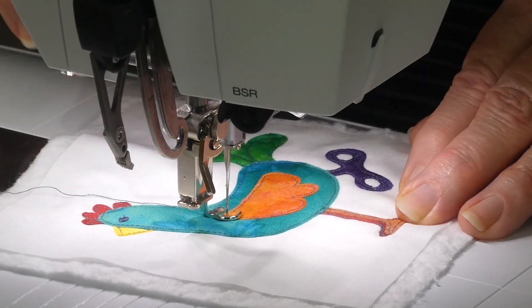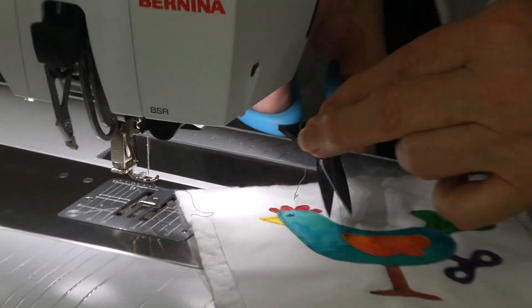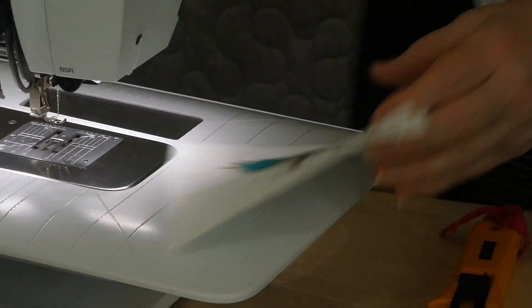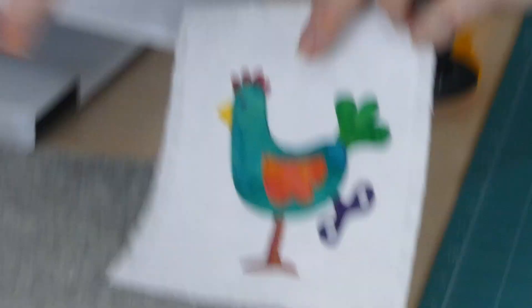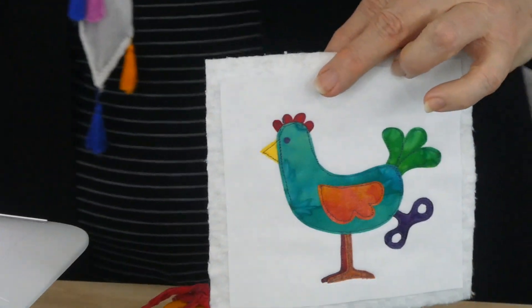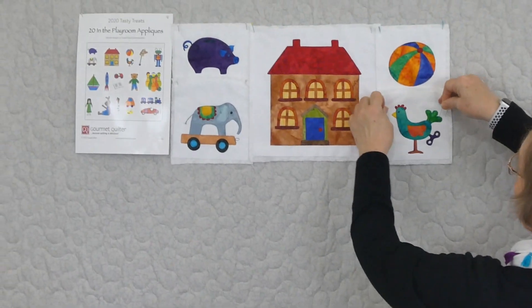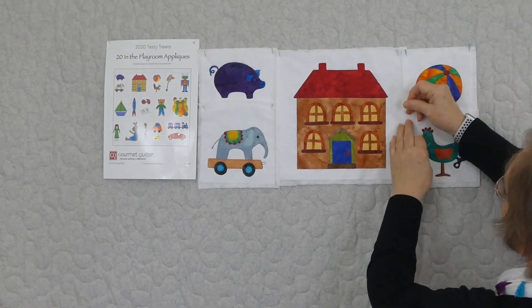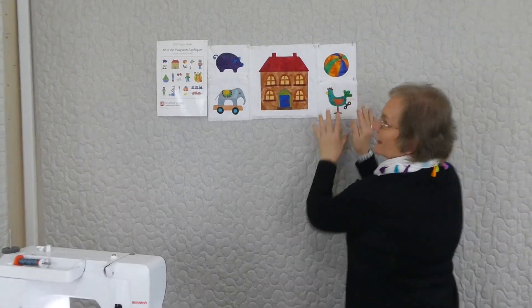Just a couple of stitches to lock off, then take it out, snip the thread, and give it a press. What a fun little wind-up chicken! So that was the block for this time — that was block number five. I'll just go up here with these other ones sitting very happily in there, and I will come back to you again with appliqué number six.